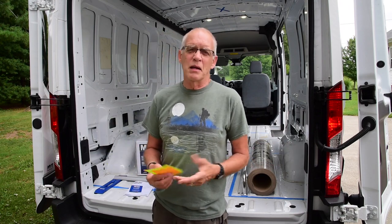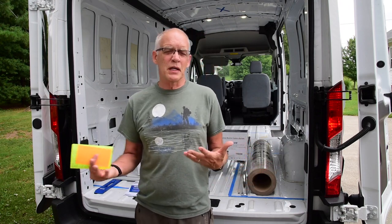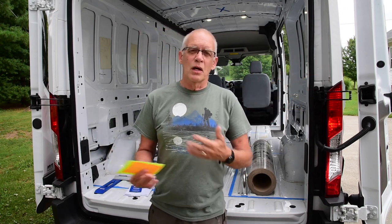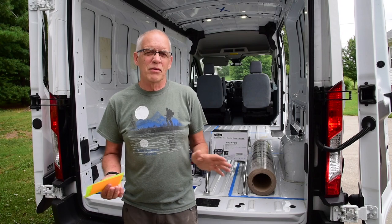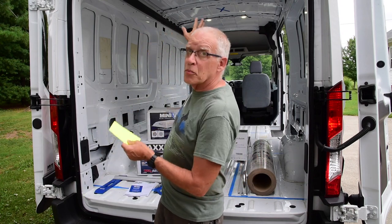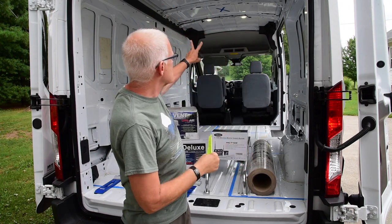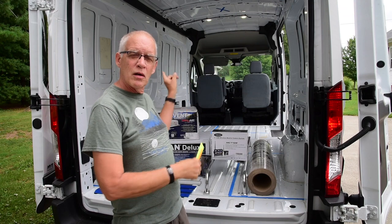That power strip will be fed by some of the EcoFlow batteries. Once I get the EcoFlow r600 I can just pick it up, bring it over, and plug in a microwave or run whatever I need. I'll have a lot of flexibility and won't have to worry about a million wires.